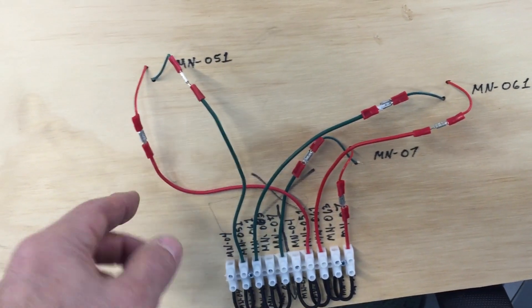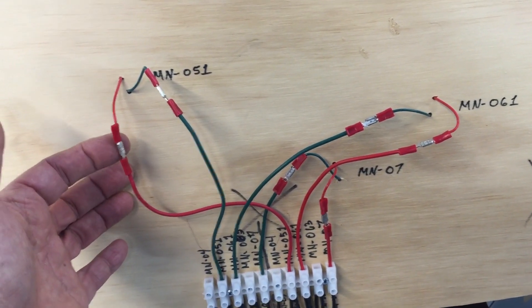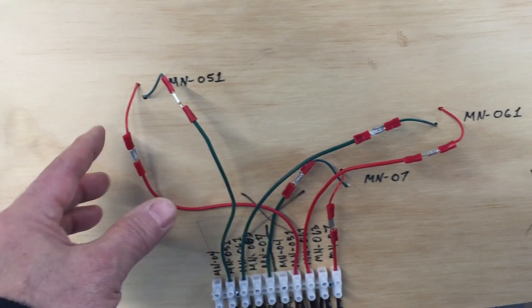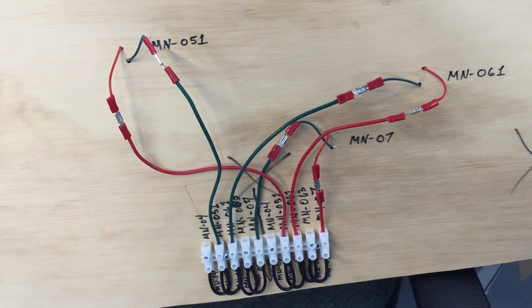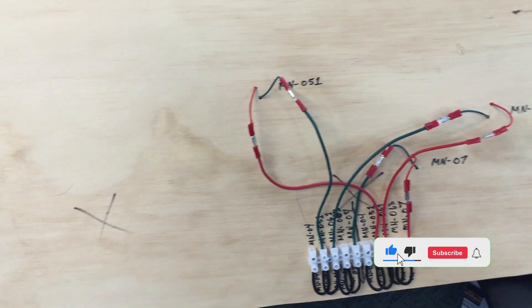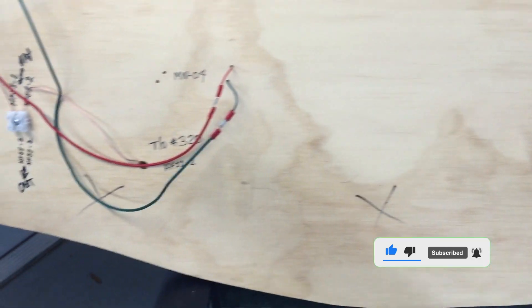These are all annotated so I can find which wire goes where if I have to troubleshoot. One of the reasons I break these up — these are solderless bayonet connectors — is that way I can pull everything apart if I have to really troubleshoot it. It'll be hard to get at, but it'll still come apart.